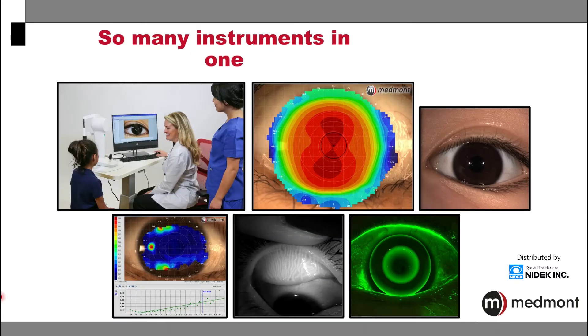The Medmont Meridia is many instruments in one. It's first and foremost a corneal topographer, but the imaging options allow it to take anterior segment white light captures, non-invasive tear film breakup time testing, meibography, as well as fluorescein assessment. With the patient behind this one single instrument, there's so many things you can do.